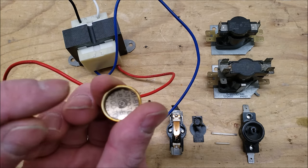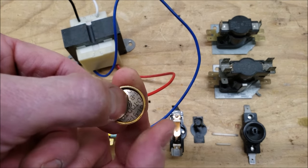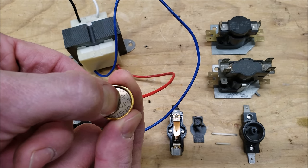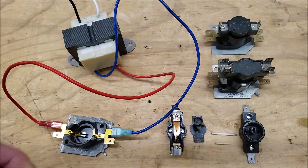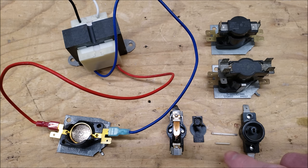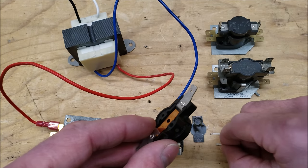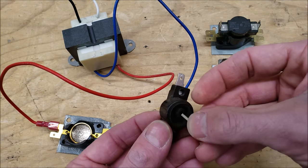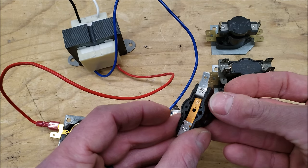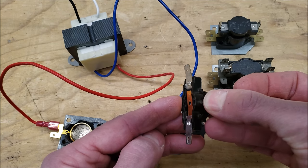As it heats up it makes a noise — it goes boom — and tilts inward. I can press it in by hand just like that. So that's what makes up the bottom part, and then this thermodisc pushes up on the rods. You see these two rods: the short rod goes up to the first set of contacts and the longer rod goes up to the second set of contacts. The short rod is normally pushing up on this contact — that's how it sits when not powered with 24 volts.